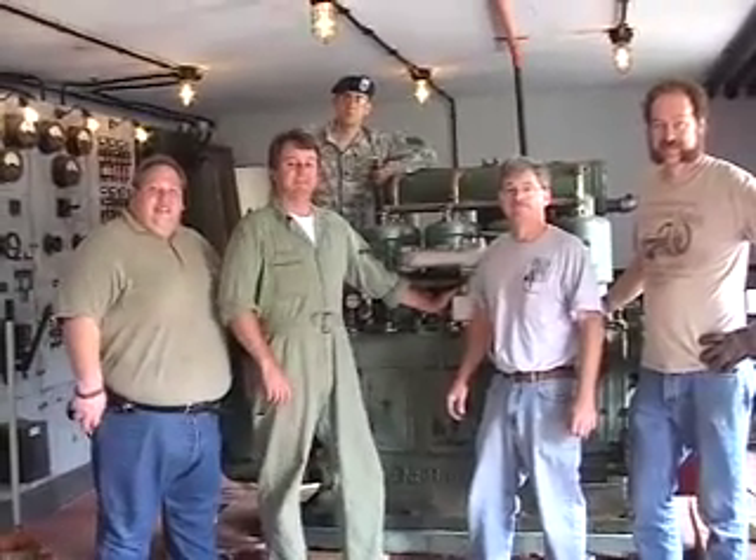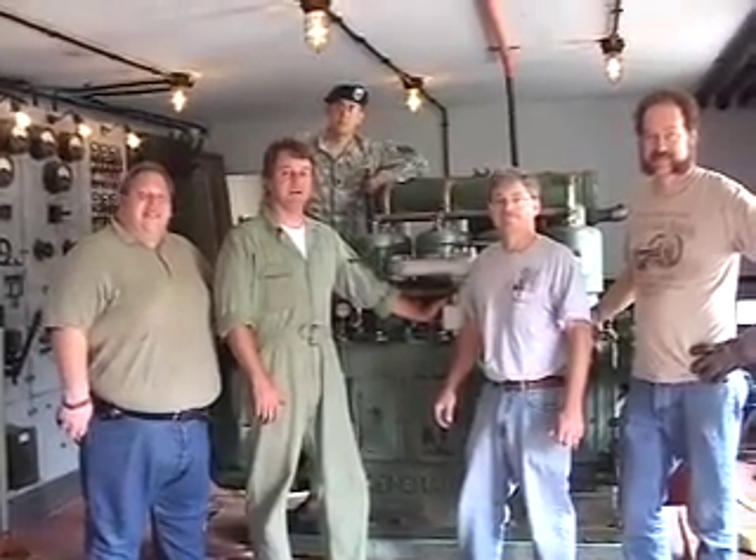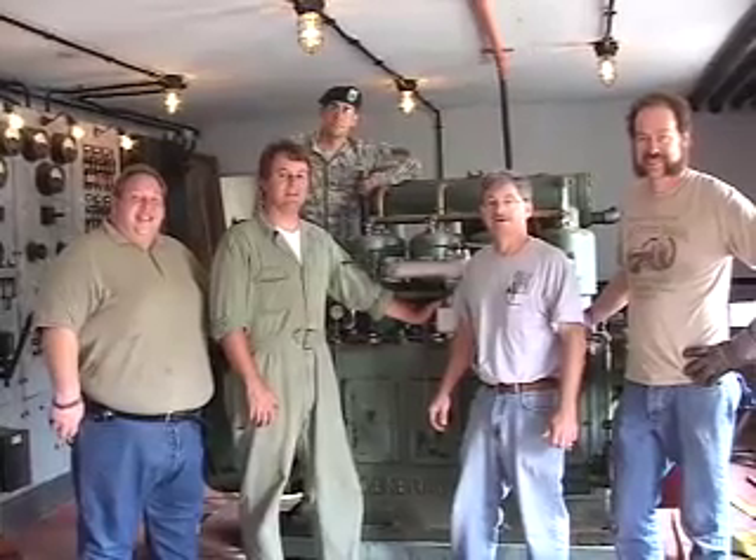Okay, you guys are looking great. Of course you can't see the generator. No. Yeah, I've seen the generator. I didn't.